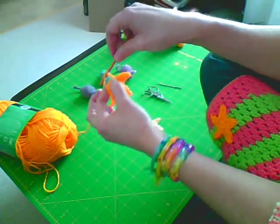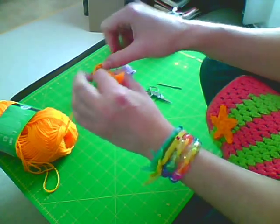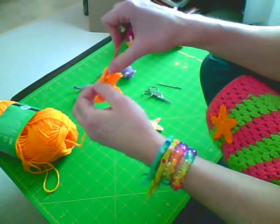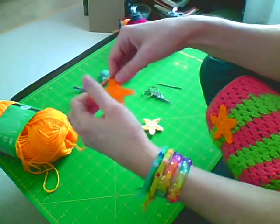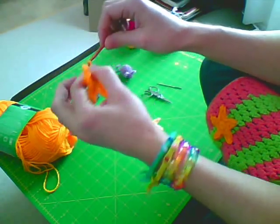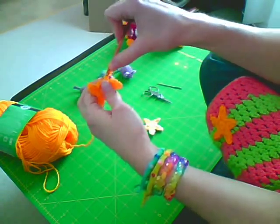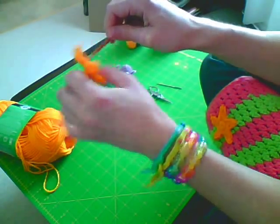Chain four: one, two, three, four. Slip stitch into the second, single into the third, and half double into the fourth. Slip stitch into the next, slip stitch again. Now we're going to do the final point — we've got four of them done. Chain four: one, two, three, four. Slip stitch into the second, single into the third, half double crochet into the fourth, and slip stitch — and you're done.